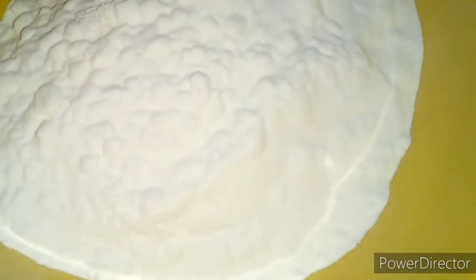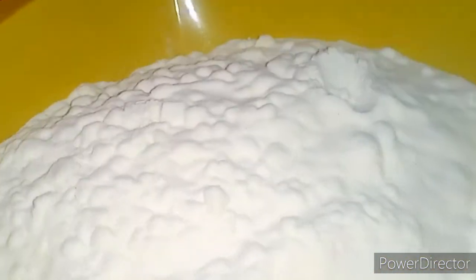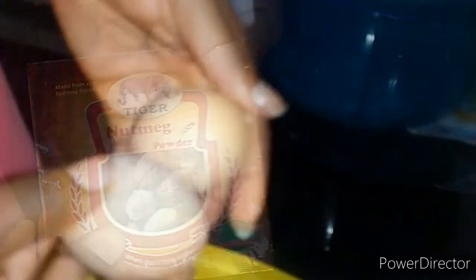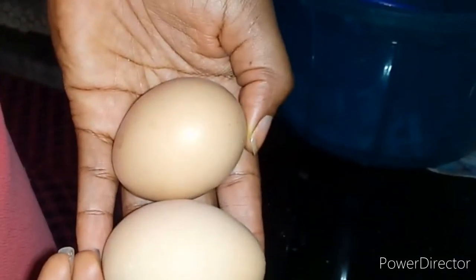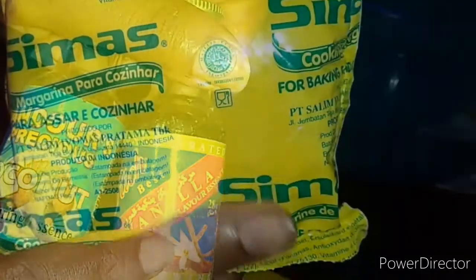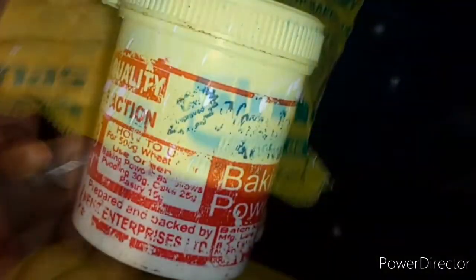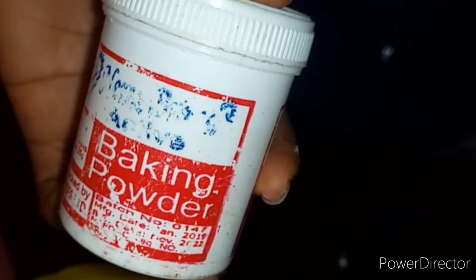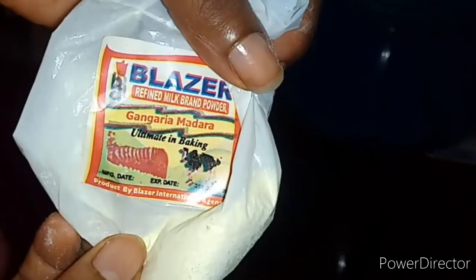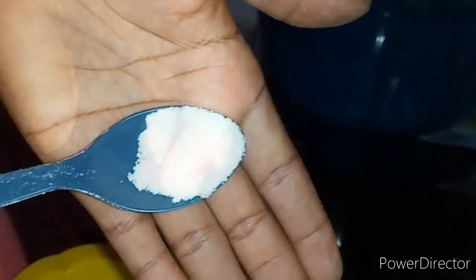In order not to waste your time, let's get started. First of all you have your all-purpose flour, your nutmeg — you can choose to use the seed nutmeg — then I have my two large eggs, my coconut flavor and my vanilla extract, my butter, a very little quantity of that butter, my baking powder, my milk flavor, and I have my salt.